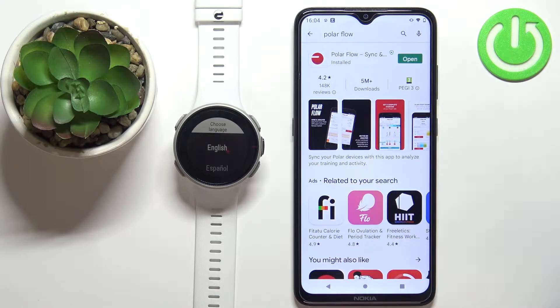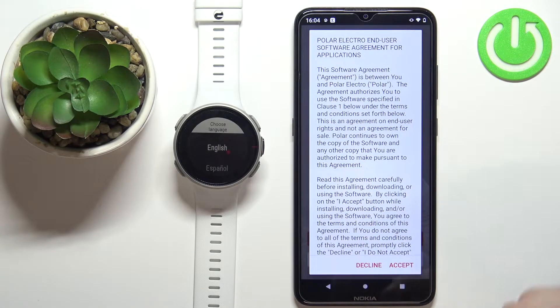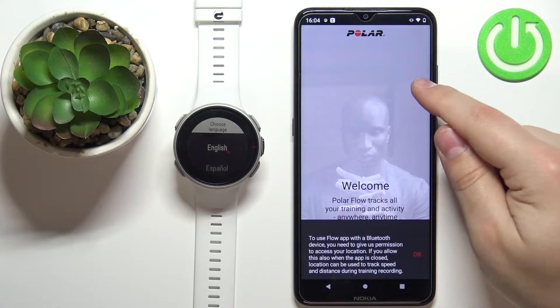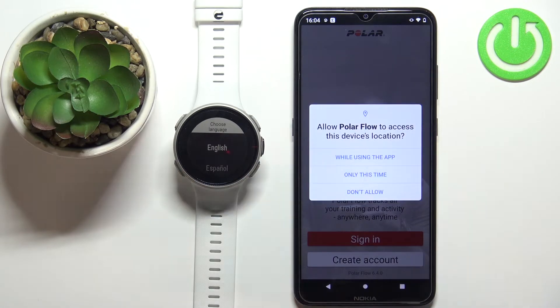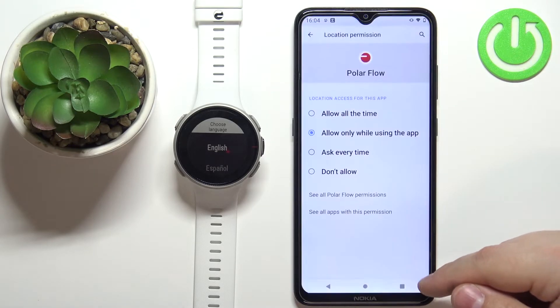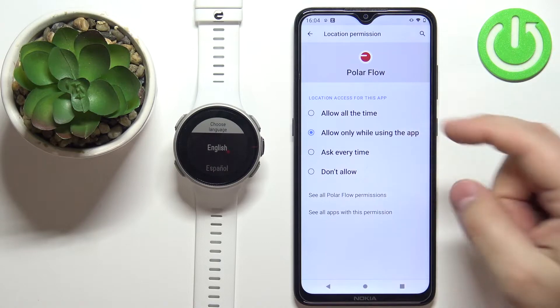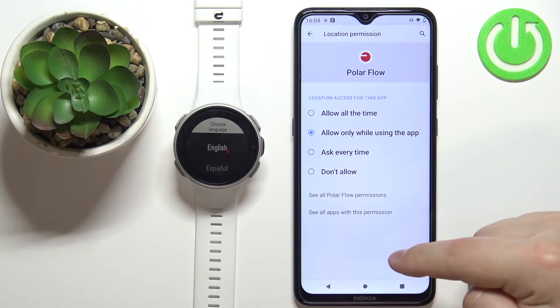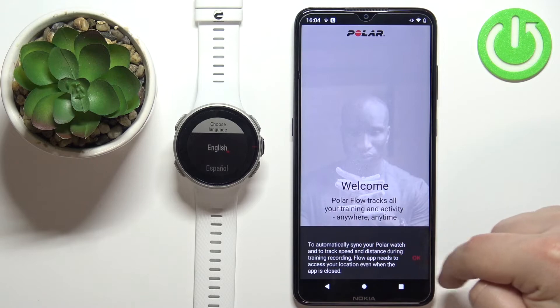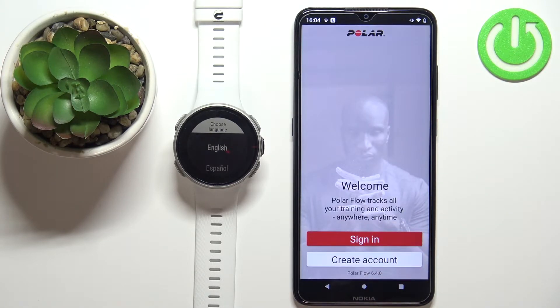Once the application is done installing, tap the open button to launch it. In the app, tap on accept, close the prompt, tap OK, and now you can allow or deny the location permission. It's recommended to allow it, but you can also deny it. The app will keep asking for location permission — just keep denying it until the app gives up, which takes a couple of times.